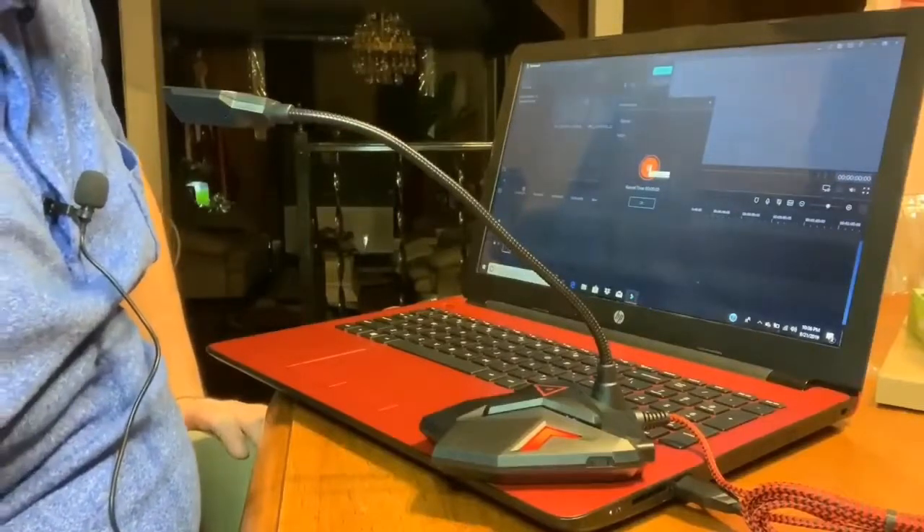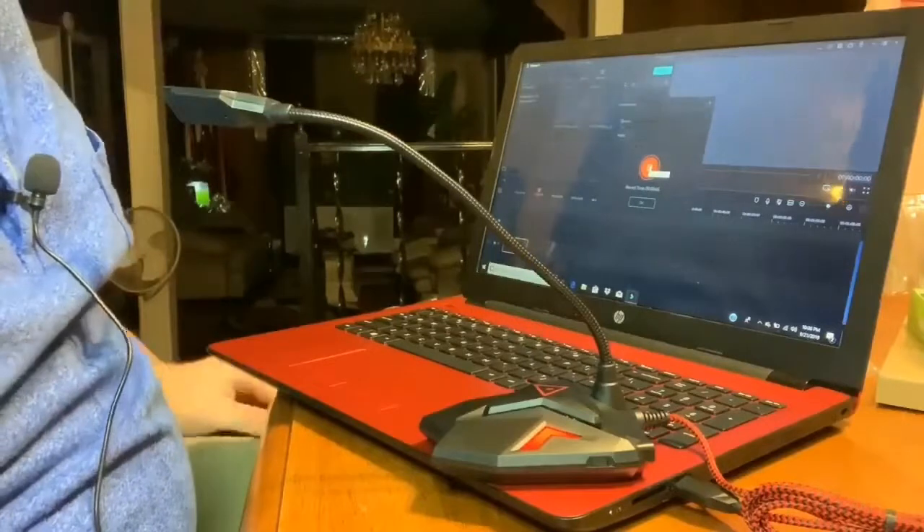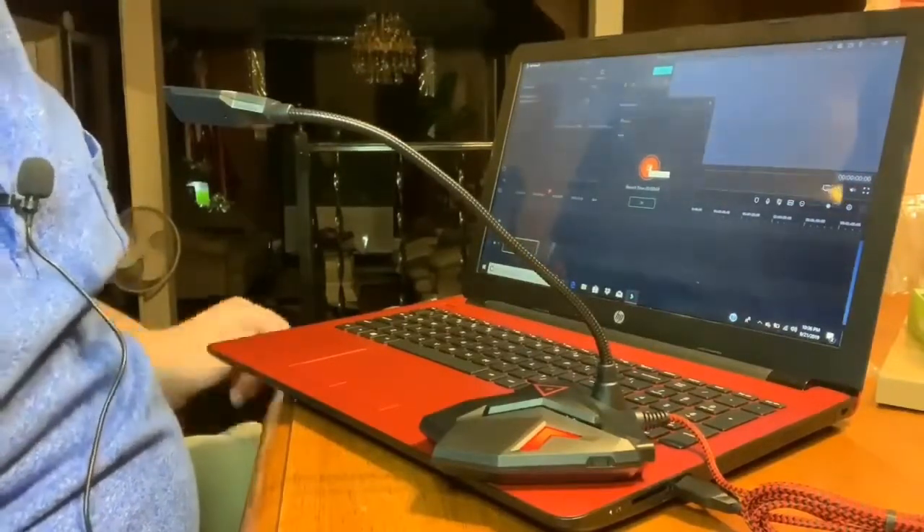This is a demonstration of the microphone that I purchased on Amazon. If you do not have Amazon Prime, make sure you sign up today to save money on shipping. End of test.